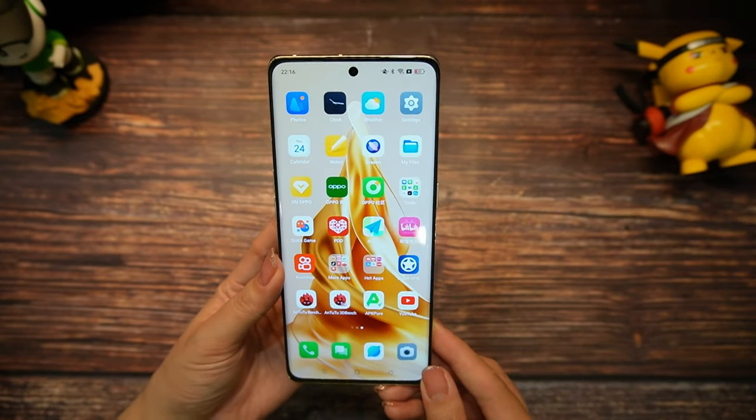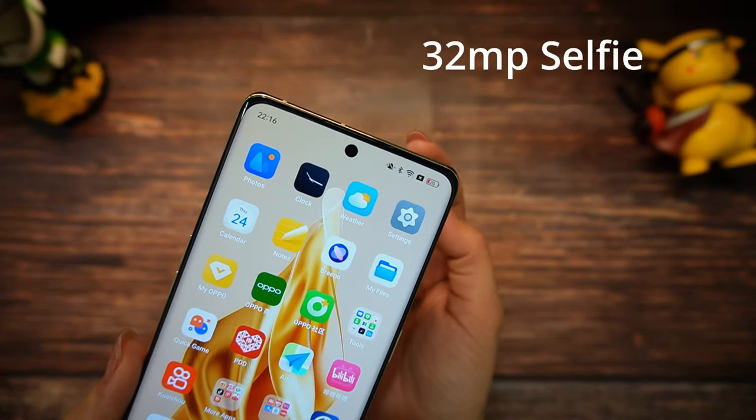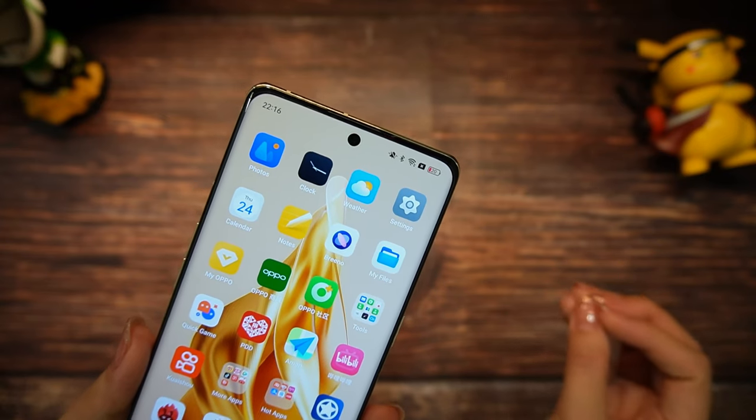Please leave a comment if you like this kind of curved screen. You can count on a wonderful 32 megapixel selfie camera, which will make you look very beautiful. Oppo always does a very good job with selfies.